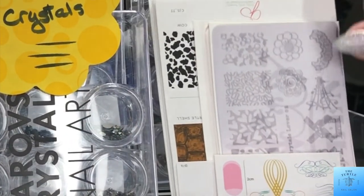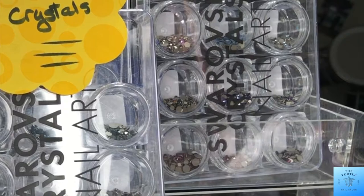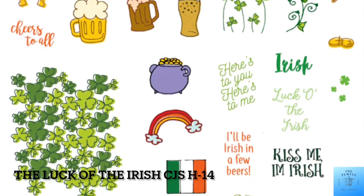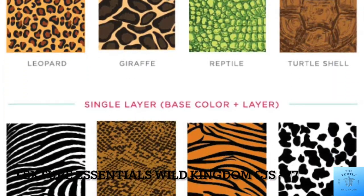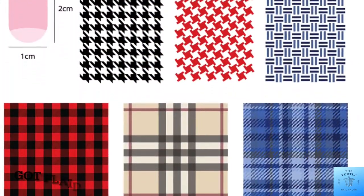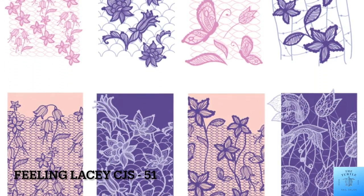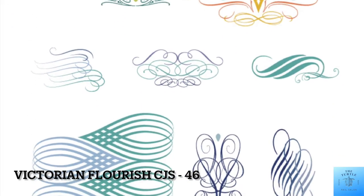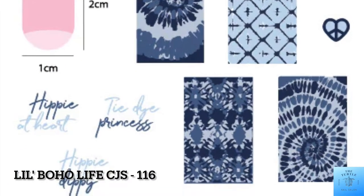Then I'm going to remove all of the stamping cards that I've got and I'll be replacing them with some St. Patrick's Day theme ones. This one is Luck of the Irish, CJS H-14. Then I've got my staples: Wild Kingdom, CJS-77; Plaid, CJS-56; Feeling Lacy, CJS-51; Victorian Flourish, CJS-46; and Lil Boho Life, CJS-116.